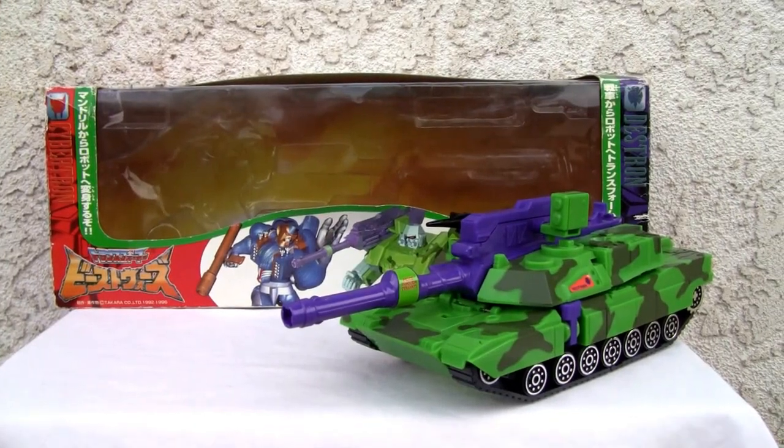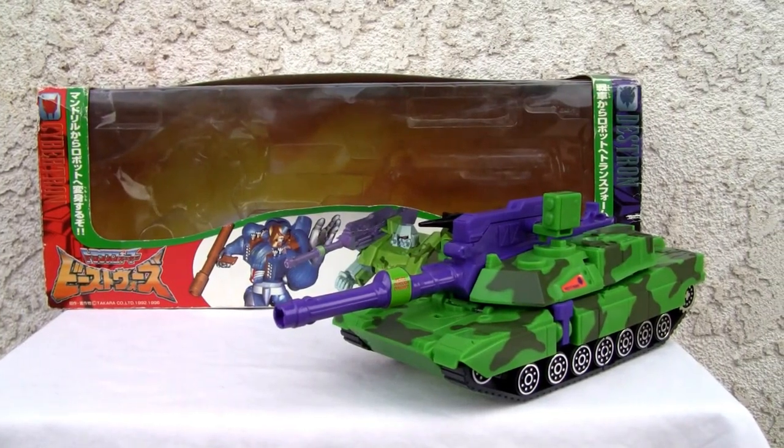Konnichiwa YouTubers, it's Redstock straight from Point Mugu, California. Today we're going to do a video review. This is the second part of the Transformers Beast Wars vs. Pack — this is Apache vs. Megatron.